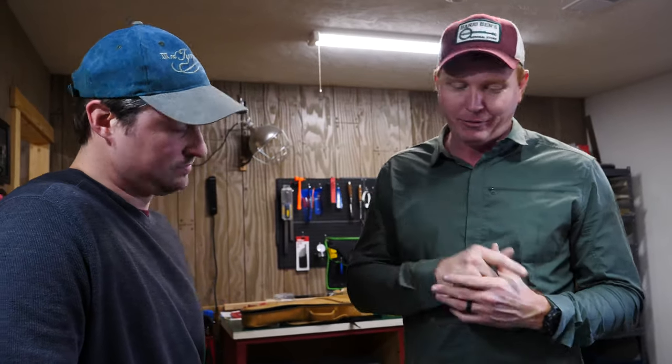Banjo-Ben here with Justin Bond, who runs the Setup Bench at Banjo-Ben's General Store. Justin makes sure all instruments that go out the door are set up and playing as perfectly as they can be — every single one takes anywhere from 30 minutes to even an hour and a half sometimes. People can trust that when they buy instruments from us, they're ready to play when they arrive. Today we're going to show people how to set their intonation on their mandolin bridges.